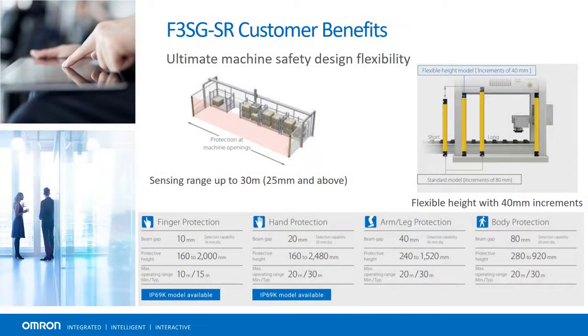No matter the application, we have a light curtain for it. OMRON is the only company that offers light curtains in 40mm size increments, allowing for the correct height for just about any application given the safe sensing distances achieved.